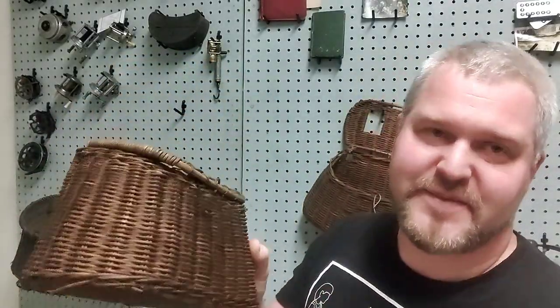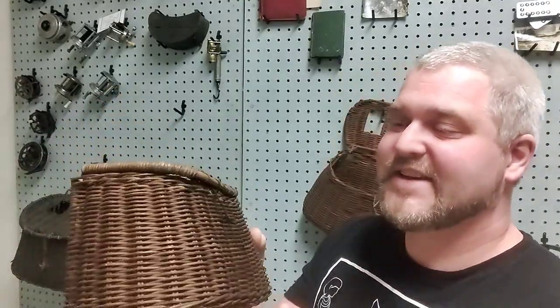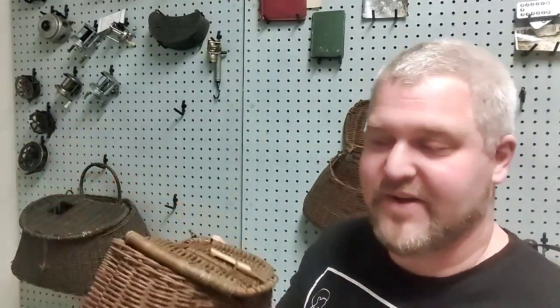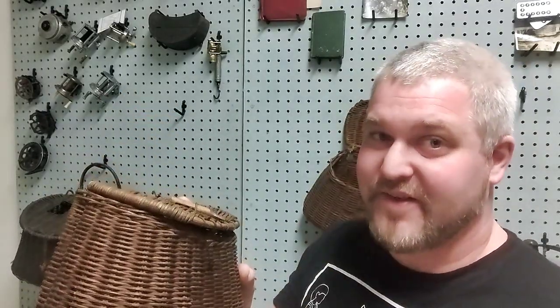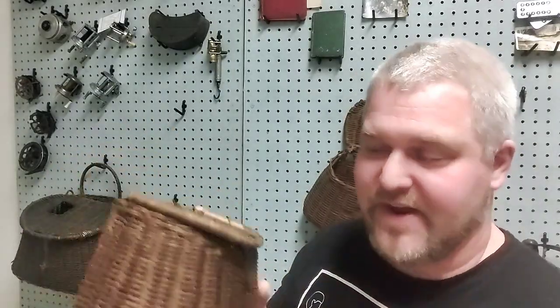However, a lot of fishermen would use these as a sort of makeshift tackle box as well, as you can see from a few examples here. So it's kind of a fusion — the official use is to hold the fish, but it wound up being a general all-around carry-everything. In fact, there are a few examples of double-level creels with a lower level for holding your tackle and an upper level for holding the fish, or the other way around.